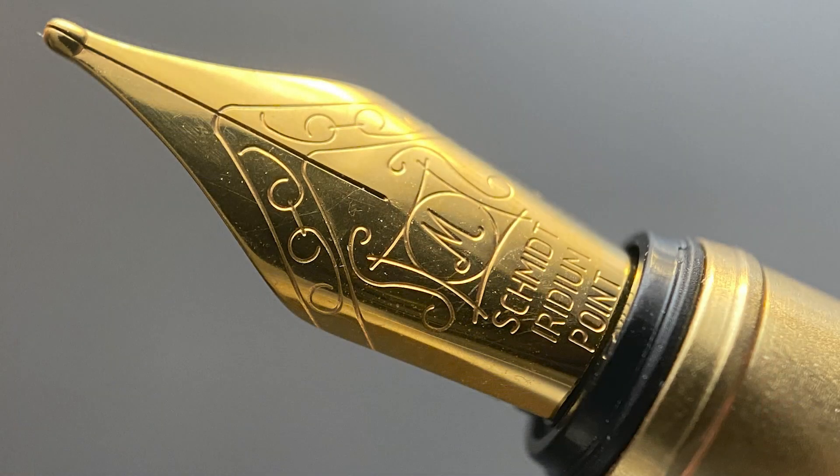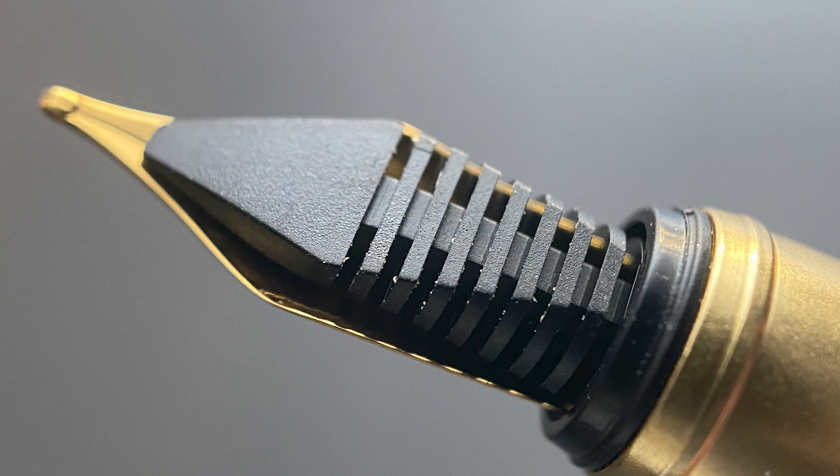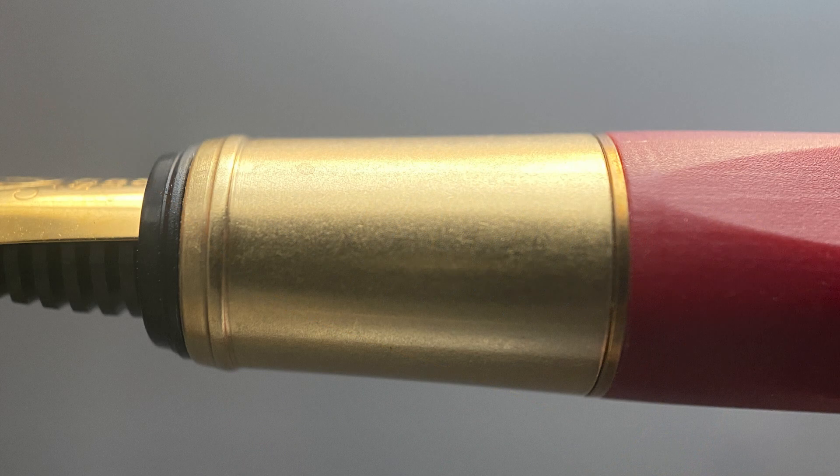The cap easily snaps off and underneath we have a Schmidt stainless steel nib. The nib is a bit on the small side. Schmidt uses a proprietary numbering system on their nibs and doesn't conform to the standard number four, five, or six type nibs. This nib is smaller than a standard number five but larger than a four. The nib is available in either fine or medium, and here's a look at the plastic feed. The section begins with a raised circle which serves a dual purpose of capping the pen as well as working as a stop for your grip. The section then angles up at a fairly even angle until a smooth transition to the barrel.